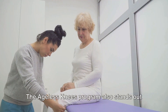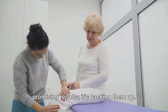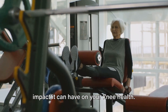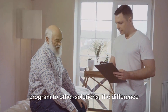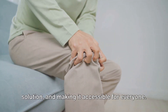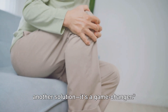The Ageless Knees Program also stands out with its commitment to customer satisfaction. With a generous 60-day money-back guarantee, the program is not just promising results — it's backing them up. It's a testament to the confidence they have in their program and the positive impact it can have on your knee health. When you compare Ageless Knees to other solutions, the difference is clear. It's about addressing the root cause of knee pain, offering a unique and effective solution, and making it accessible for everyone. The Ageless Knees Program isn't just another solution — it's a game-changer.